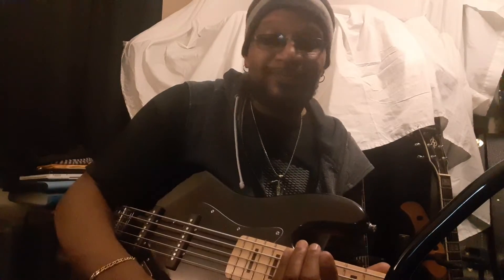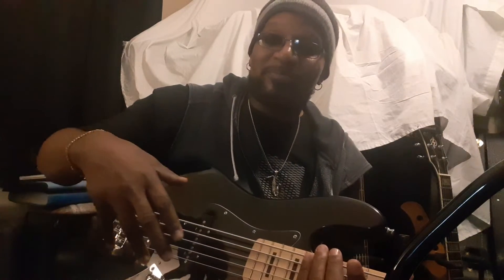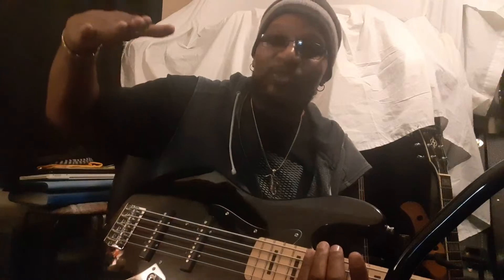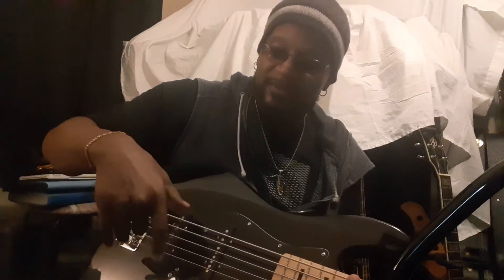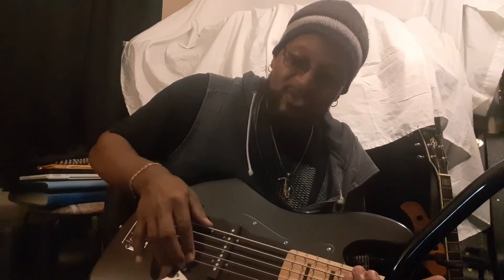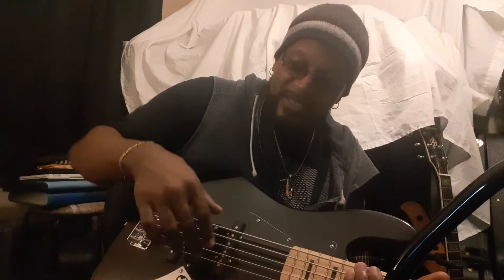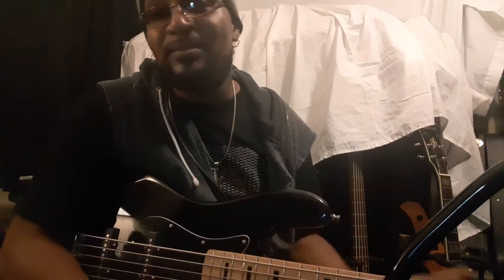$200 bucks. Fake Fender. With a backwards setup. Pickups don't go up and down. Action is super high. I adjusted the neck — it works, the neck works. It's a good bass, it's just that they messed up on the position of the pickups and they didn't put the springs so you can go up and down. I dropped the action on this one and that drone was on the pickup. I tried to go down on the pickup and it didn't work. So I took the white one apart and I said, oh — that's what's wrong.